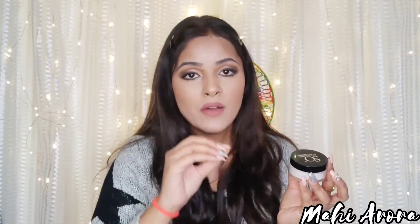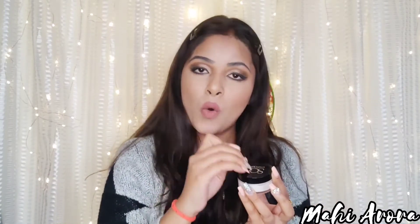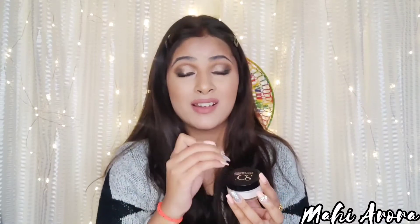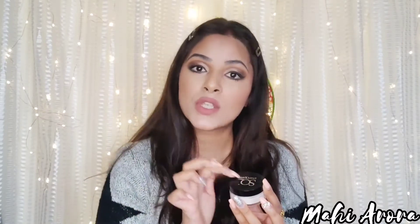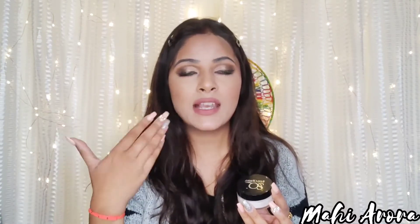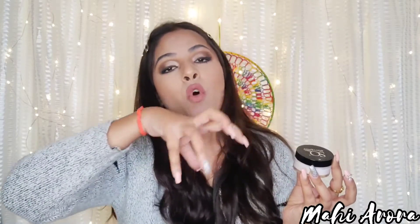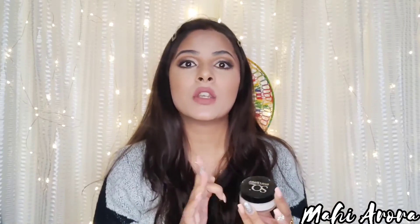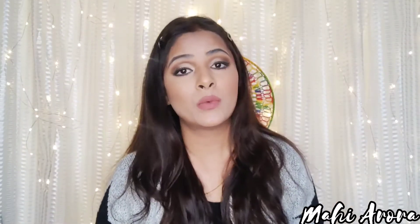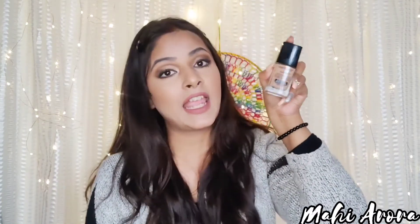One important point: whatever foundation you're going to add into this, make sure it matches your skin tone, or if you have a slightly darker shade foundation, you can use that. But avoid using a light shade foundation, because the moisturizer will make it even lighter, and it will be really difficult to match your skin tone. Use the foundation you normally use in your day-to-day routine.